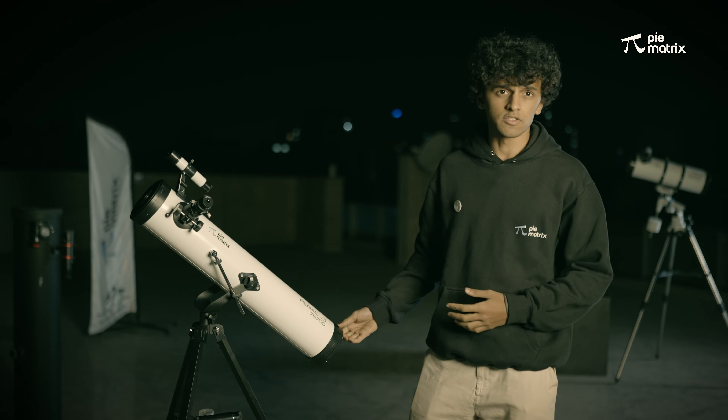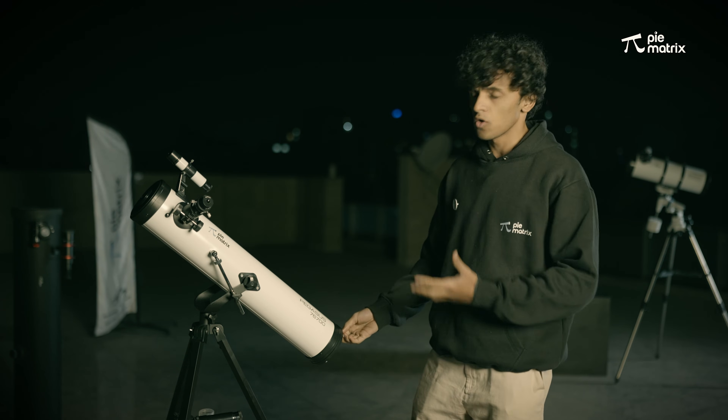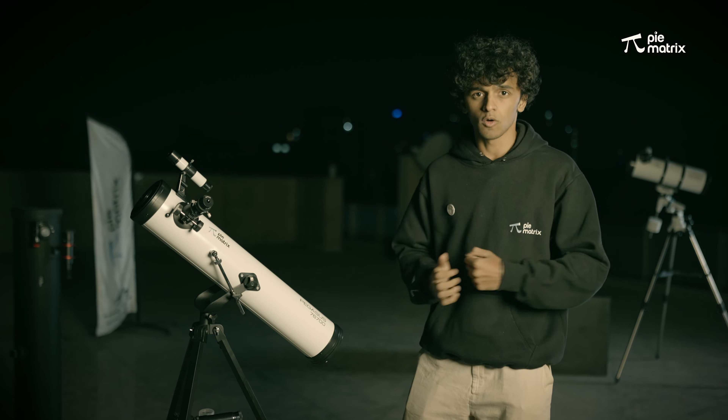Hello everyone, I'm Prathamesh Jaju, your astrobuddy. Today we have this telescope, the Pi-Metrix Pegasus telescope, and we are going to see how to use this telescope to point to our desired astronomical objects.